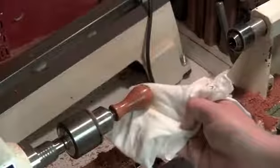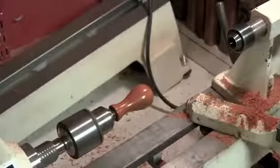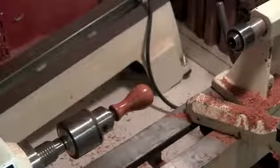For sanding I worked through the grits all the way up to 600 grit, then applied Tripoli cream and Shellowax cream for the finish. I loosen the Jacobs chuck and have a handle all ready to go — the bird's eye maple just comes out beautiful.